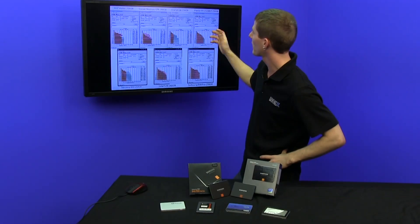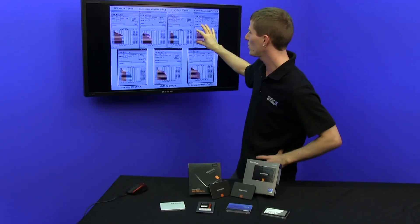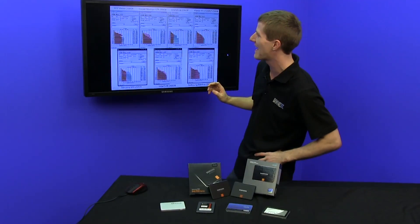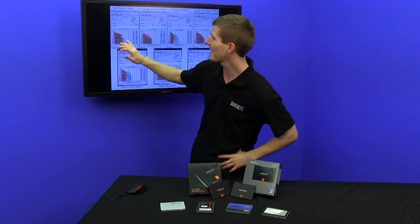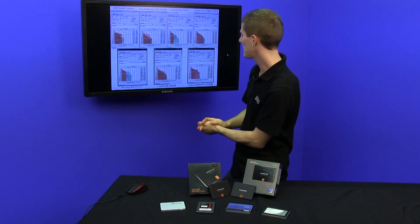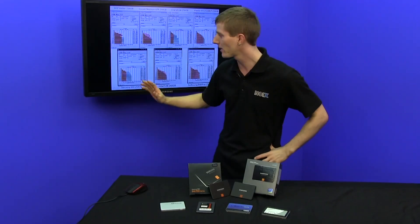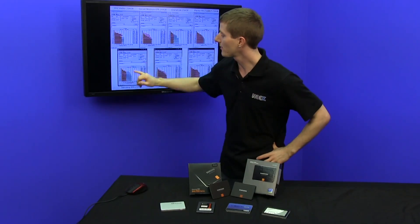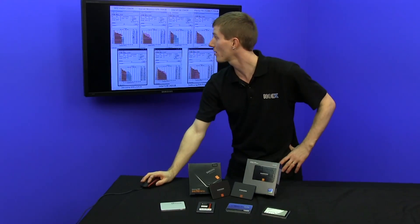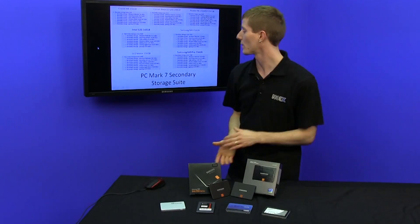Really only the Plextor M5 Pro is competitive with the 840 Pro, though it falls behind on write performance, and the Vector is right there in terms of reads but again falls behind on writes. So what we really have to find out is how this roughly half write speed of the 840, compared to the 840 Pro, affects its performance in the real world.